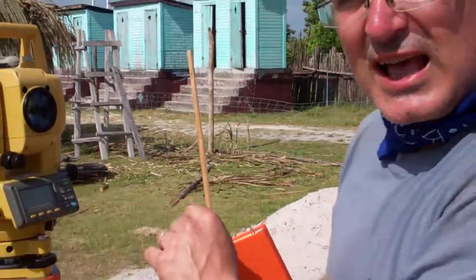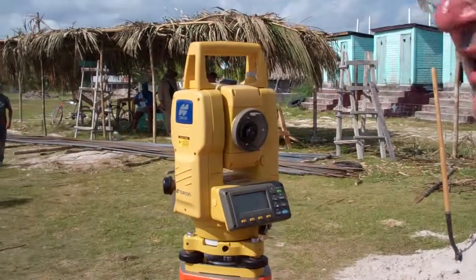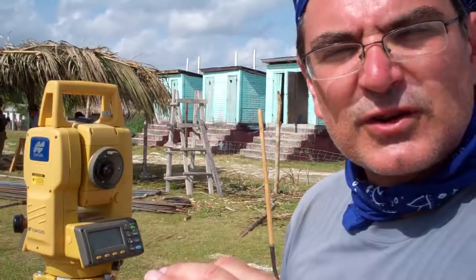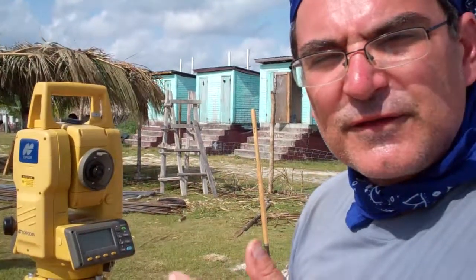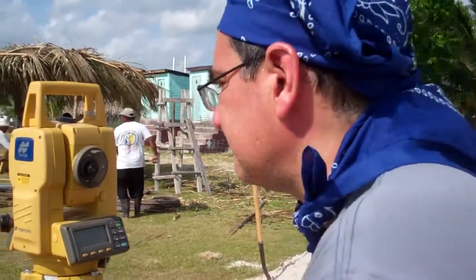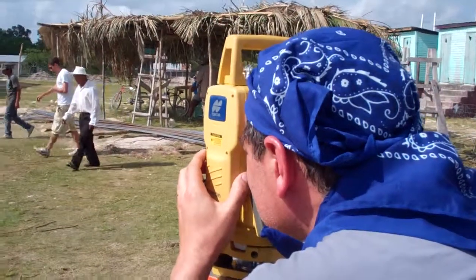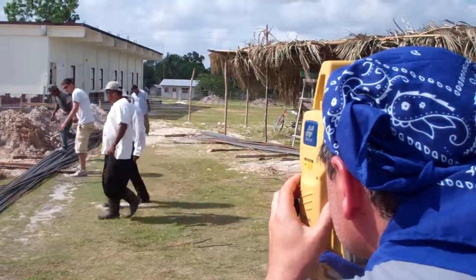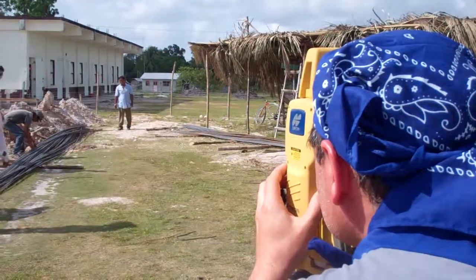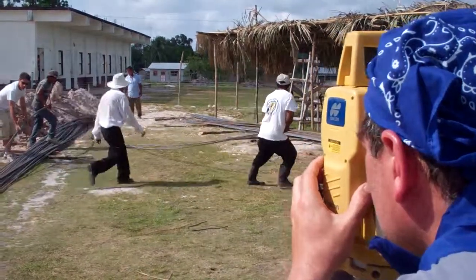We'll go over it again as we do it, but in this light you won't be able to see the screen. So the first thing I'm going to do is sight the rod. I'm going to sight it horizontally in the horizontal plane, lock, and then sight the prism in the vertical plane and lock. I do the horizontal plane first because I can see the rod regardless of my elevation. So I can see the rod and lock the horizontal.